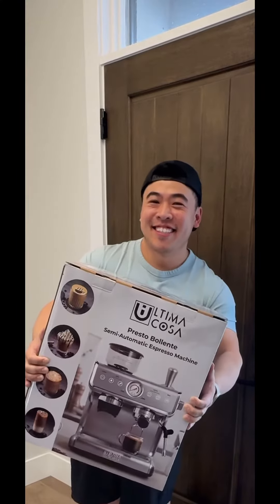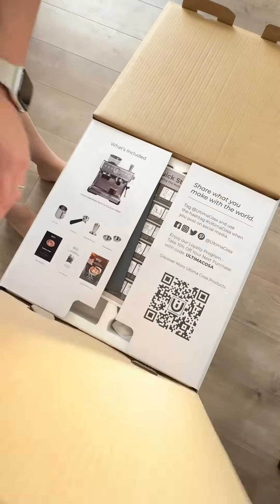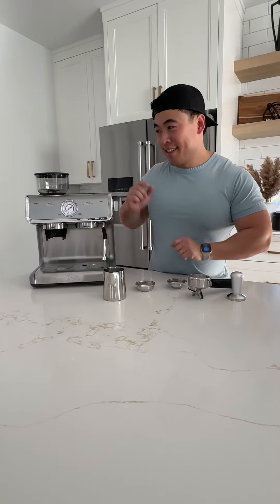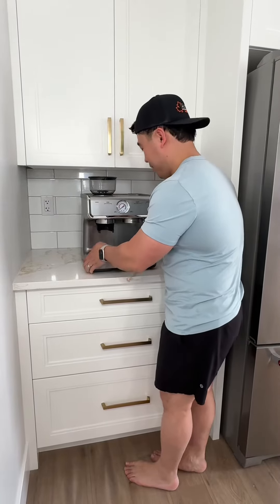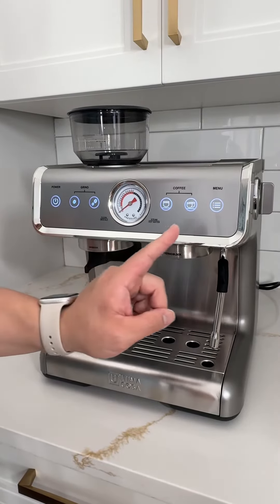I was so excited when my Ultima Cosa Valente Espresso machine showed up. Look at that beauty. I'm going to give you my thoughts on this machine. This all-in-one espresso solution has all the bells and whistles you'll find on other pricey, high-end machines, but at the fraction of the cost.